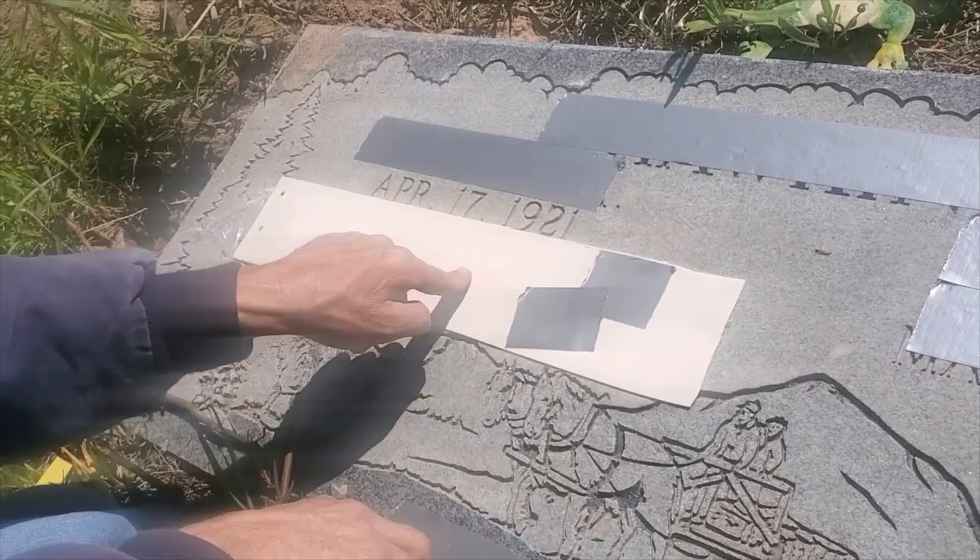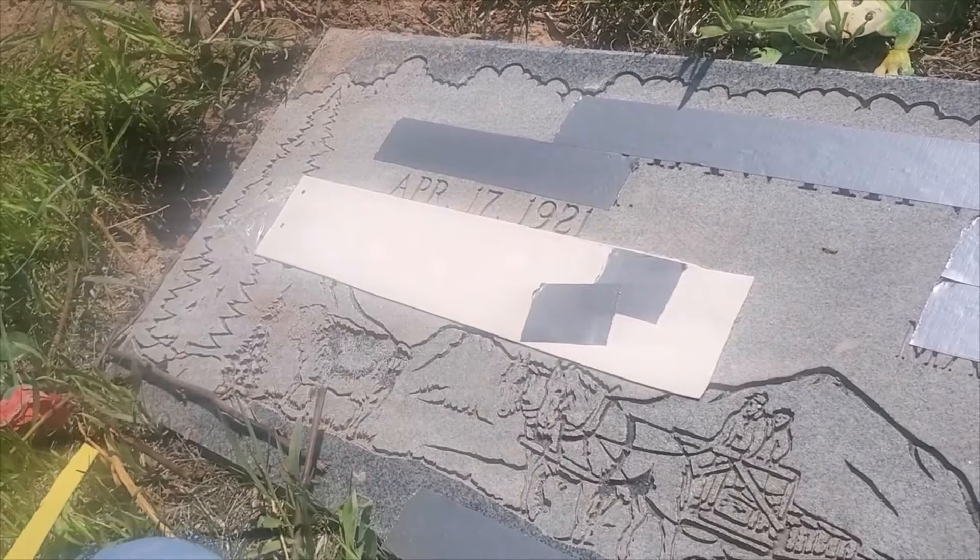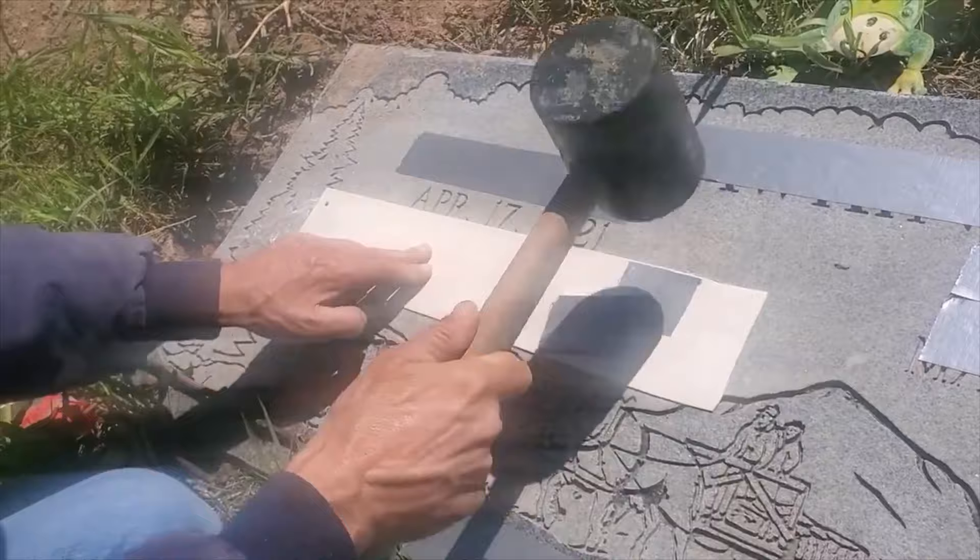At this point, I make sure that the font is actually the right size, and because it is, I'm going to tap this down to make sure to secure it and give it the greatest chance to bond.